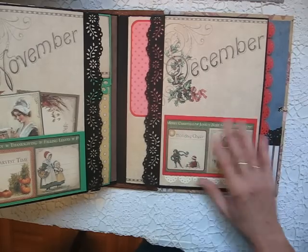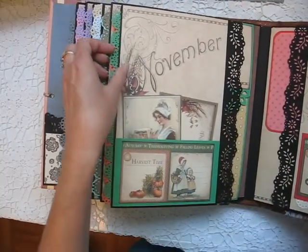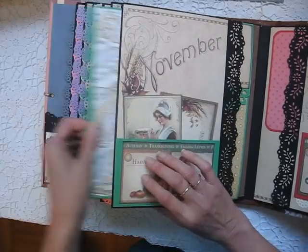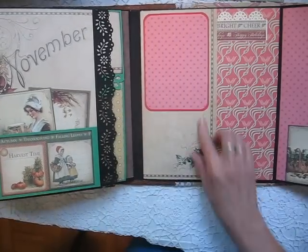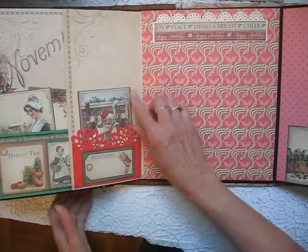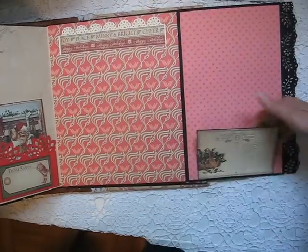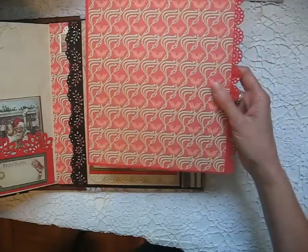December — a lot of people's favorite month. I didn't show you the pullout tag for November — sorry about that, I might have missed some other ones too. Back to December — this folds out, another tag. The pocket reads 'From Santa.' Room for a large photo or multiple photos here, and then room for another photo behind here. The December large tag.